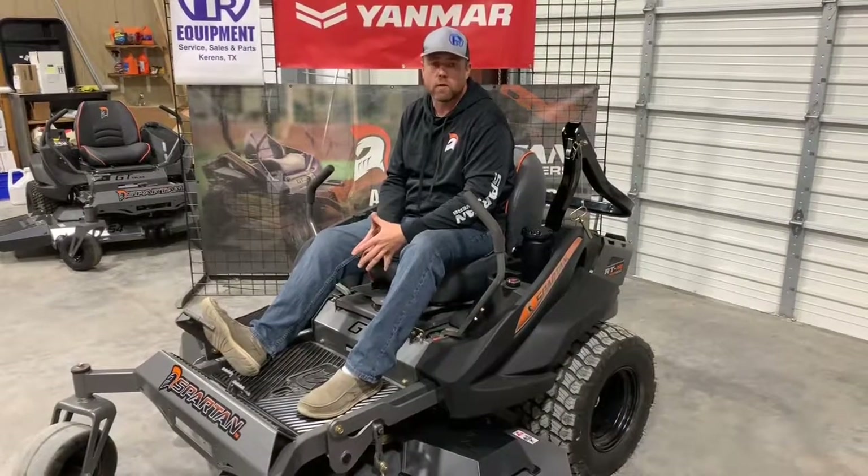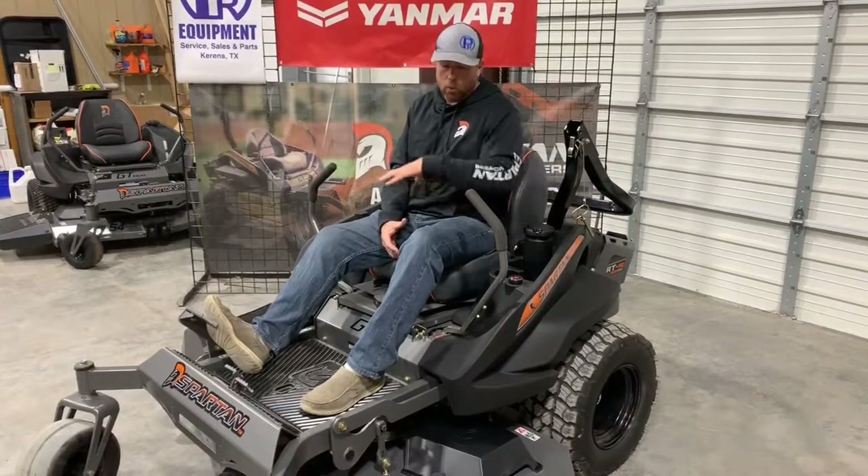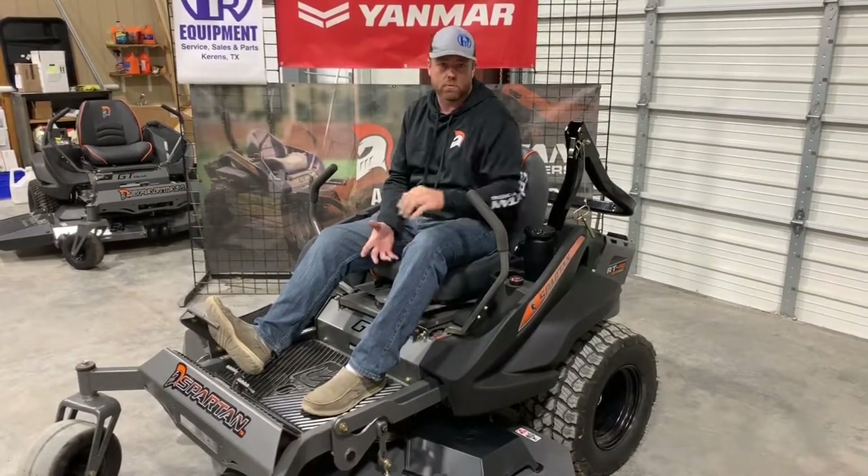Hey y'all, Nick Palmer here with PR Equipment in Kearns, Texas. Today we're gonna shoot a quick walk-around promo video for the 2020 RT Pro from Spartan Mowers.